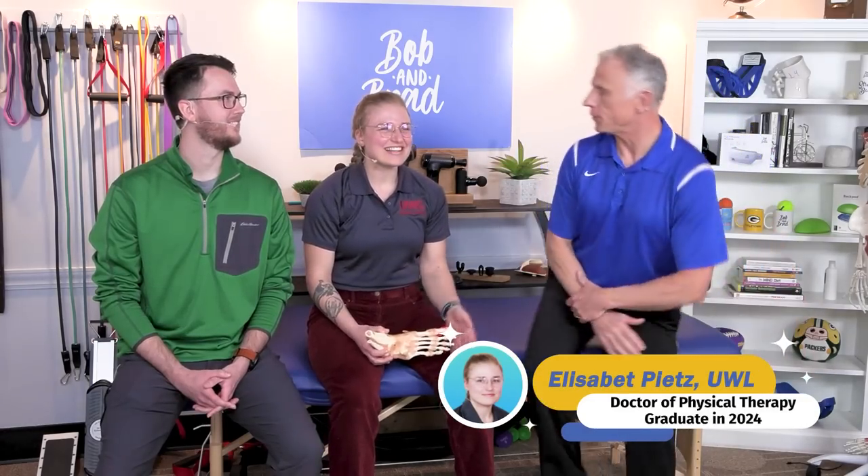Let's go ahead and introduce yourself. I'm Lisbeth Peetz. I'm Kyle Terhark. And we're going to talk to you today about four things that you can do to cure your plantar fasciitis.